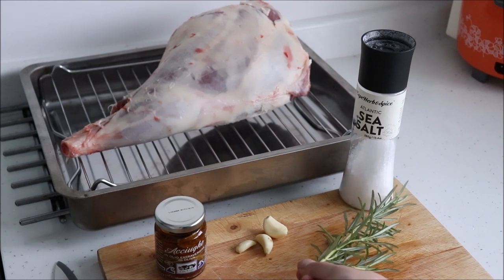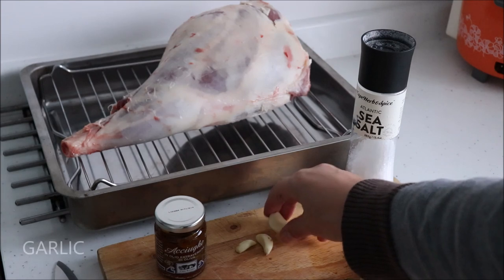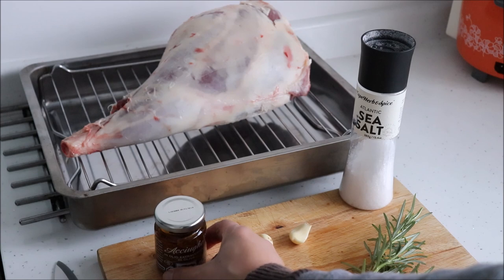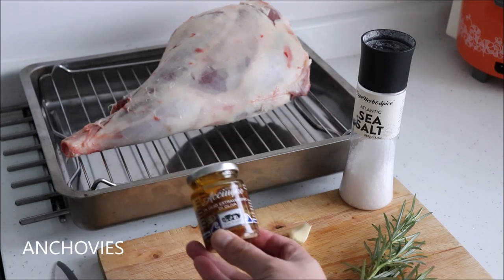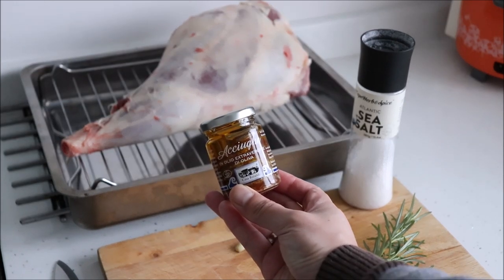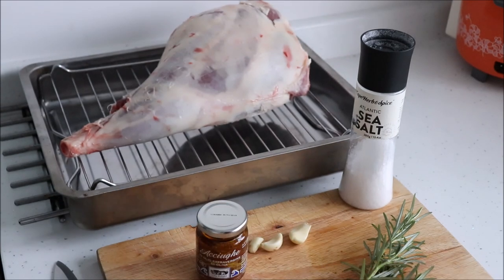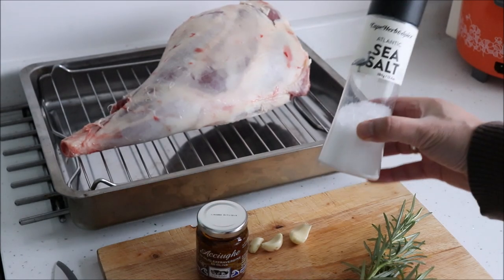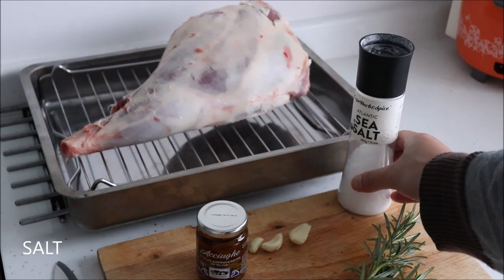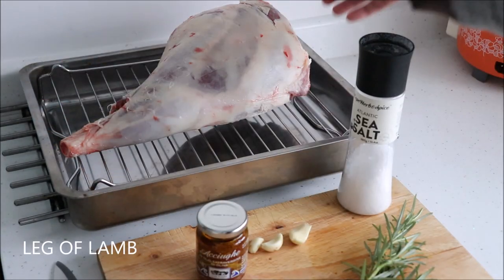The first ingredient is rosemary. Luckily for me, I have some growing in my garden so I was able to pick a branch off. Then you'll need garlic, about 2 or 3 cloves. And the special ingredient, the salted anchovies. The ones I'm using here are from a jar — don't worry if you can't get hold of these because the anchovies from a tin will work just as well. We'll only need about 2 or 3 fillets for the whole leg. Some sea salt. And the center of the show, the leg of lamb — I'm using an Irish leg of lamb because I live in Ireland.